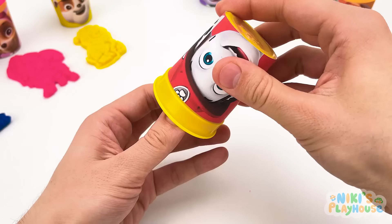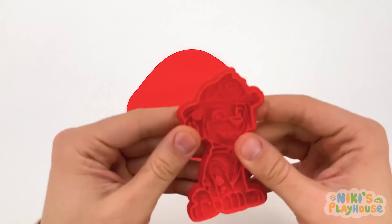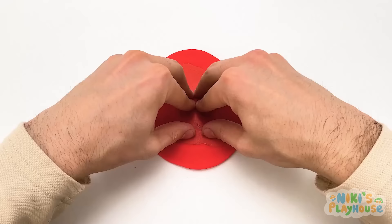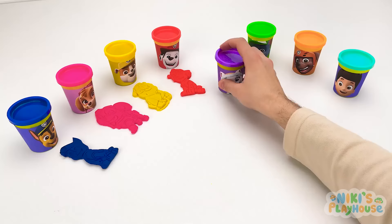I think I know what color this is — shout out nice and loud! It's red! Can you think of something that's red? Strawberries are red! Let's push the cutter into the play-doh. I knew it — it's Marshall! He drives a red fire truck!